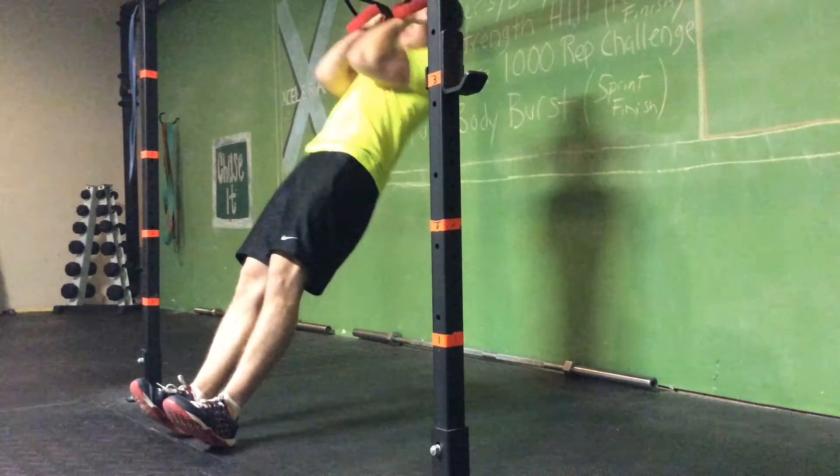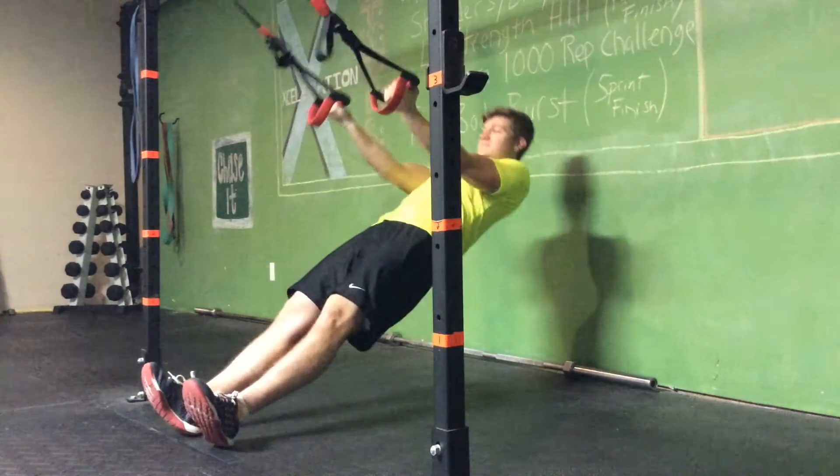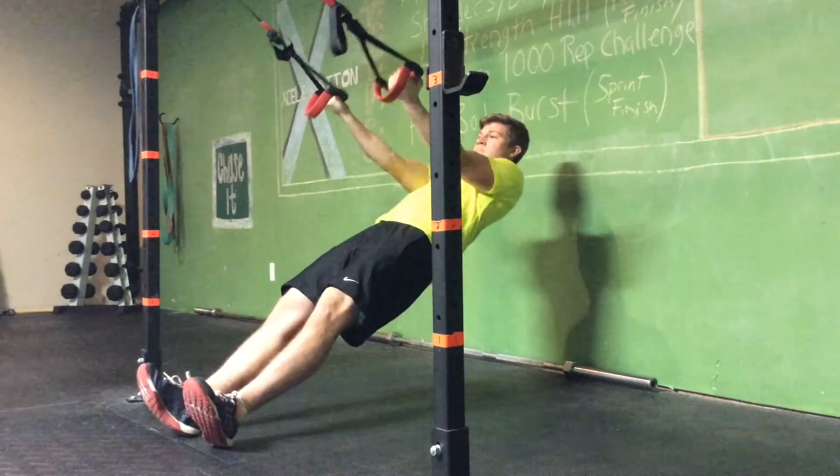Now we're jumping up to four by twelve for suspension system bicep curls. Keep those toes up, just curling at the elbow — hit those bis.